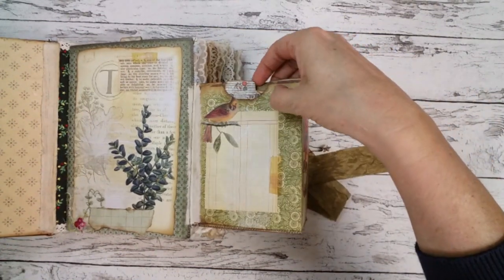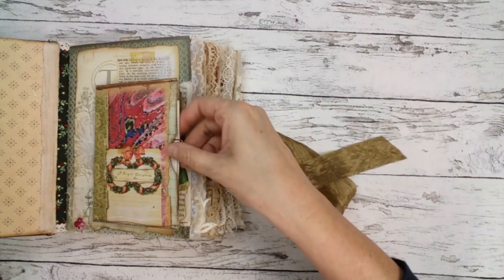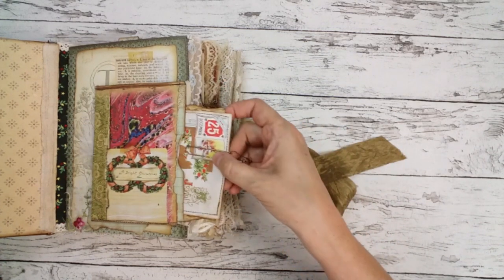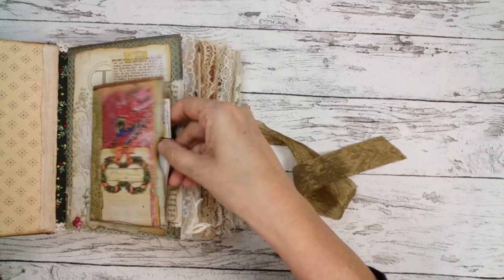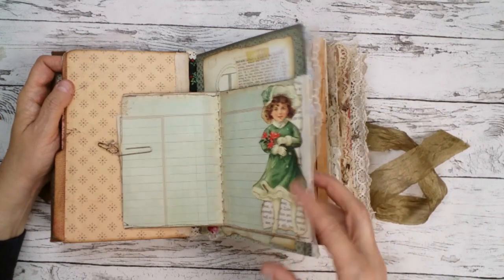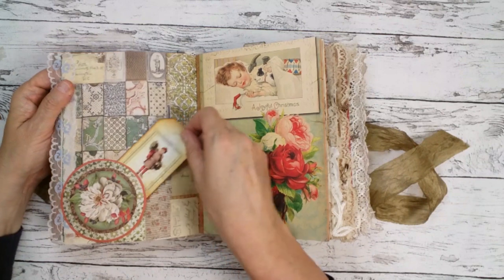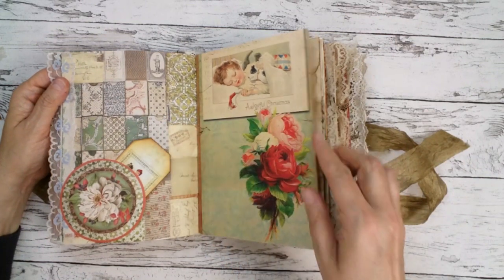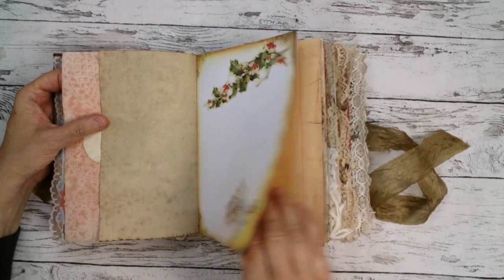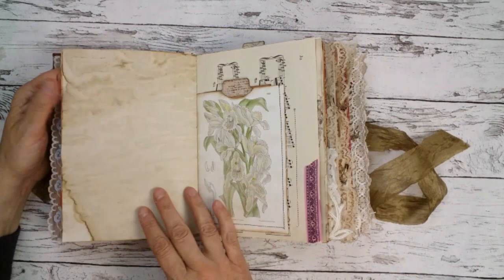So there's a tag here, and on the side are two tags actually, and I put a little charm on there. There's also a side pocket, and I used a lot of digi kits.